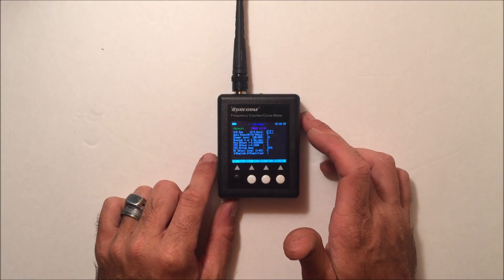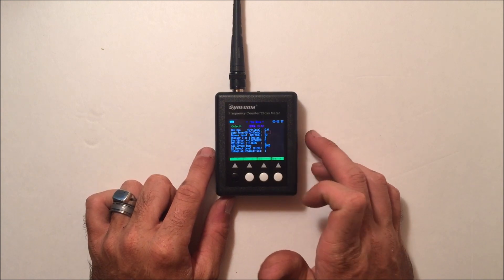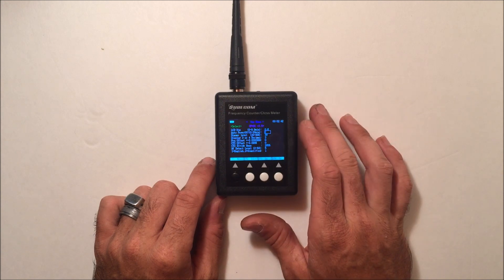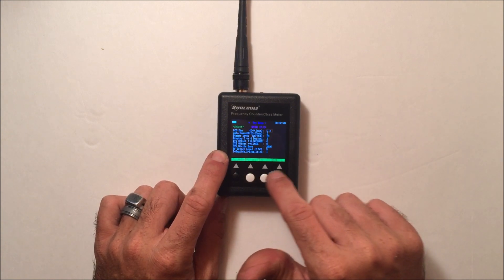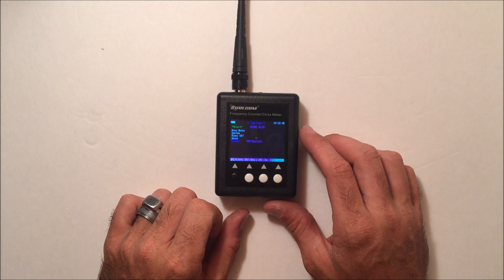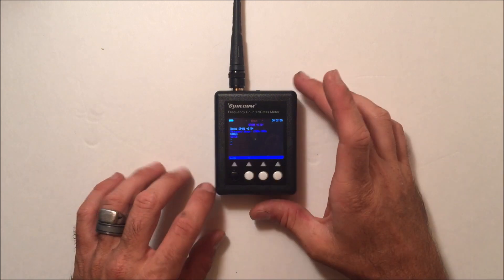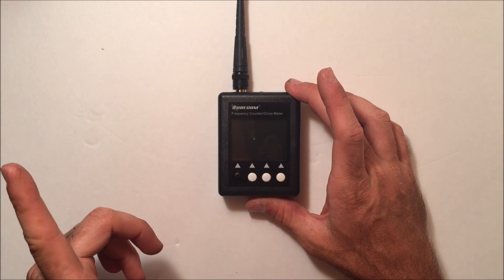In the menu there are some settings: you can change the auto power-off — currently set to two minutes. I wouldn't recommend changing the CTS divide base, offset, or decimal settings. You can adjust the LCD dim setting to a higher number so the display doesn't dim so quickly. Under 'About' you can view the model and firmware version.